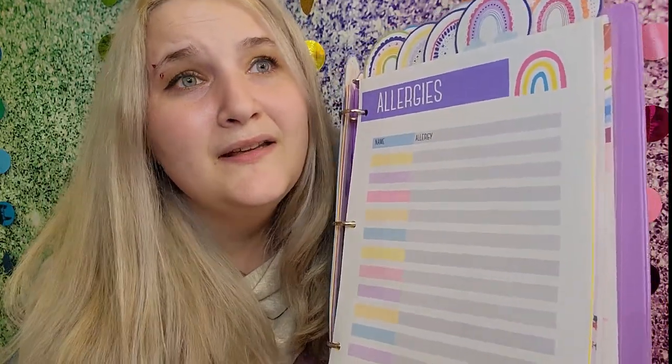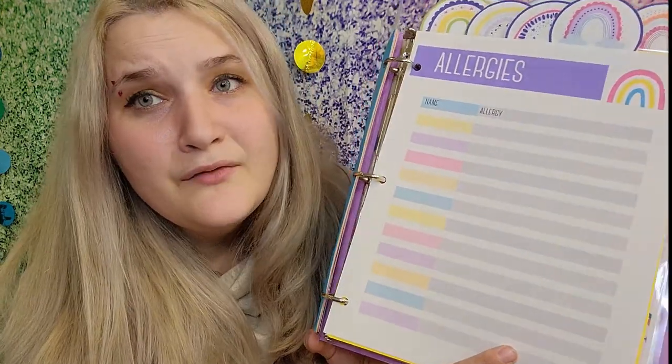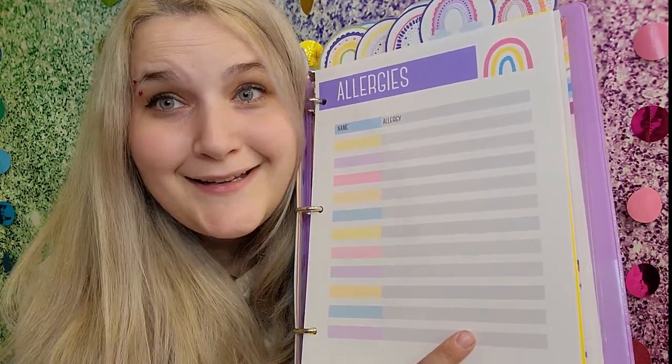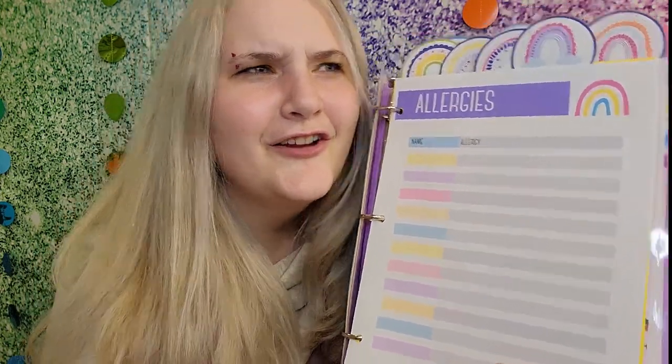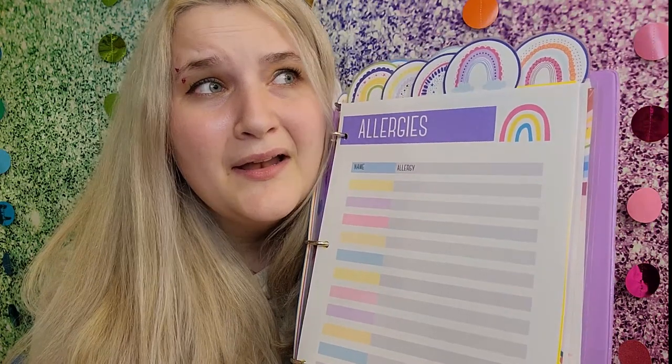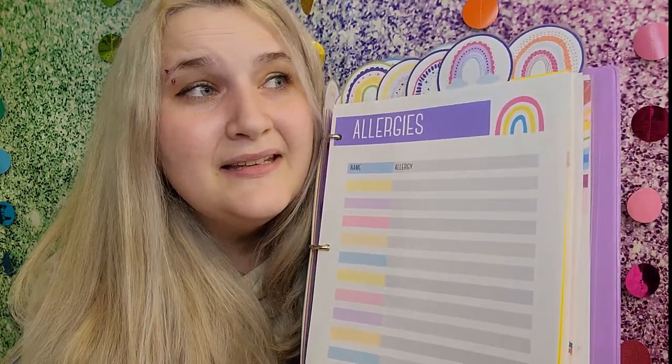This is the allergies section — it's really good to keep a list of kids' allergies, especially if different teachers are coming in who don't know them. I have one kid in my daycare allergic to chocolate and one allergic to yogurt, and I always get the two mixed up, so I always look back at this. Another tip: you can print this out and put it right in your kitchen wherever you eat, so it's very clear there is an allergy and everybody can see it.